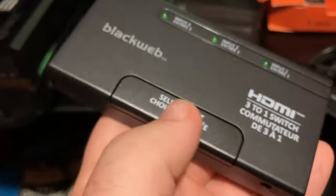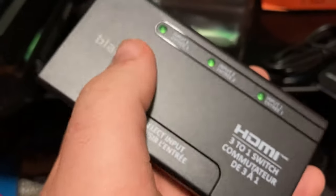It looks like you get a selector on the back here and you can select between all three of them.